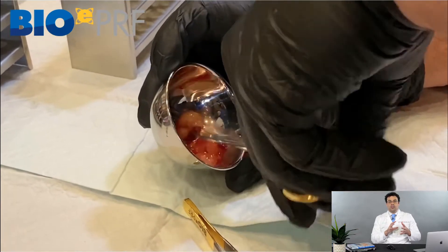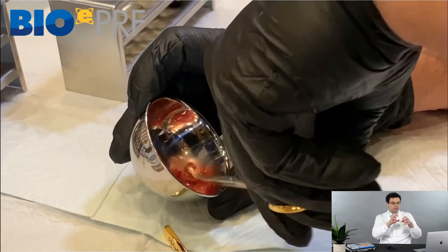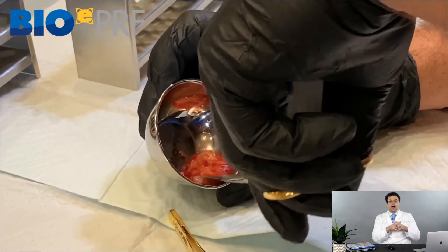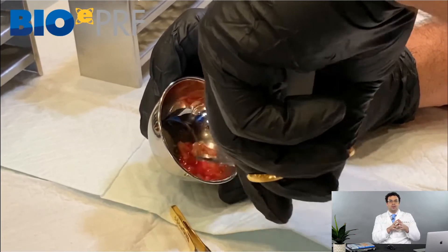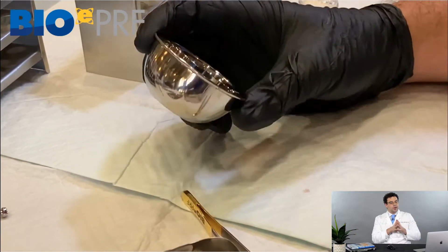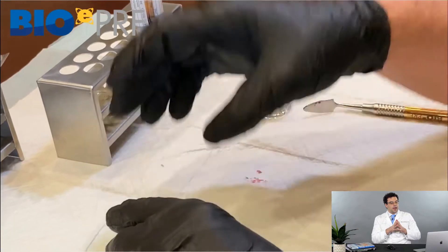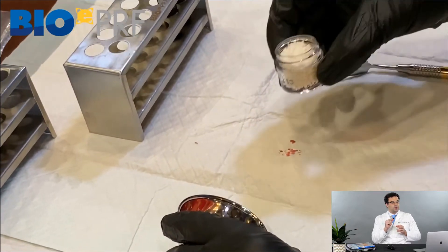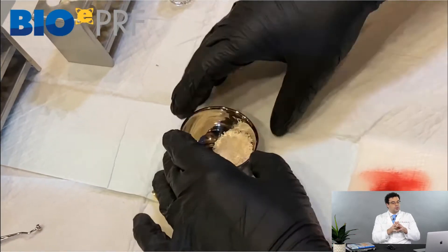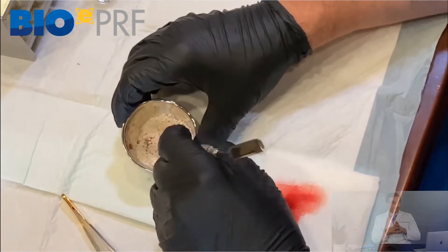The reason is that when fibrinogen and thrombin convert into fibrin, if there are already little fibrin fragments present, future fibrin can clot from the fibrin that's already formed. So this acts like a little nucleus. If I make it, cut it up this way, and then introduce the bone grafting material, I have all of these little bone grafting particles that are going to be coated and surrounded with the PRF fragments.